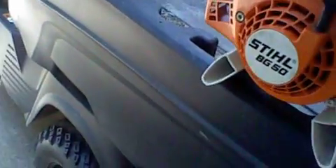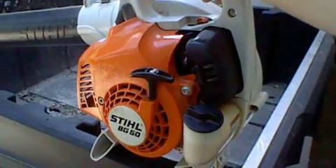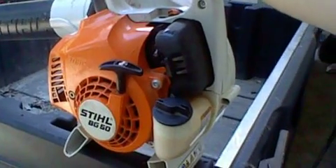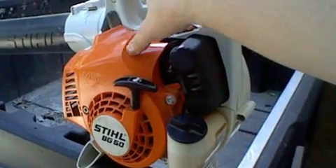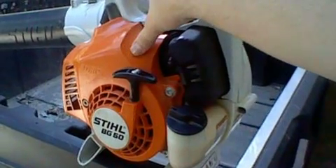The weight of the specs on this machine — it's definitely a very good, powerful machine. Now why is this important? Well, this is the early-built BG50. It's not available everywhere, but you can still get them at the Stihl dealer, which is good.